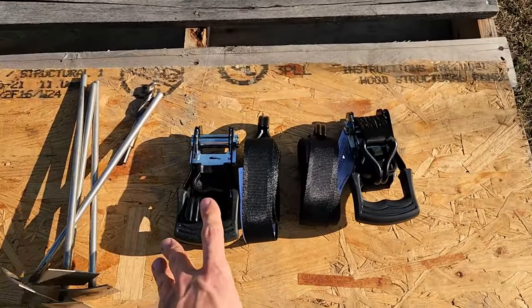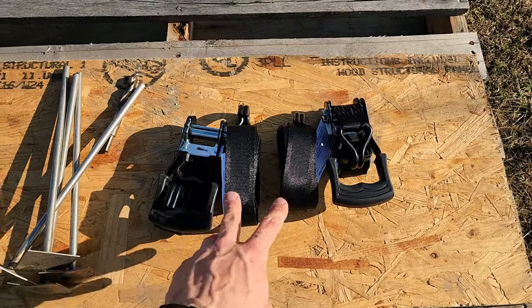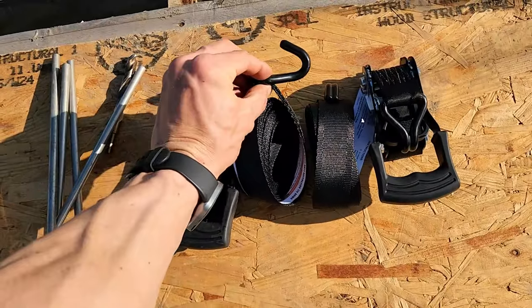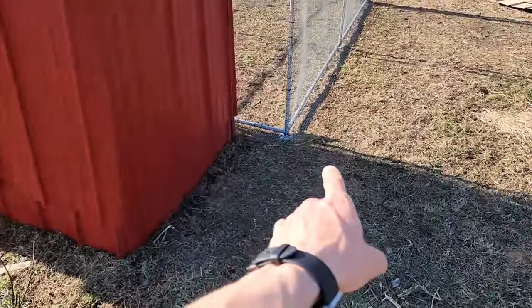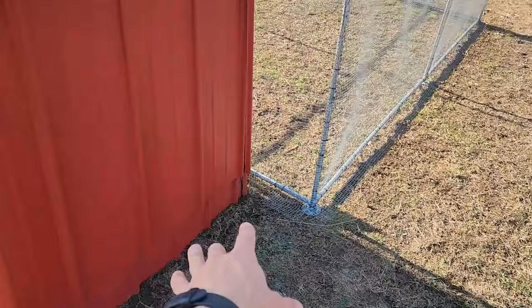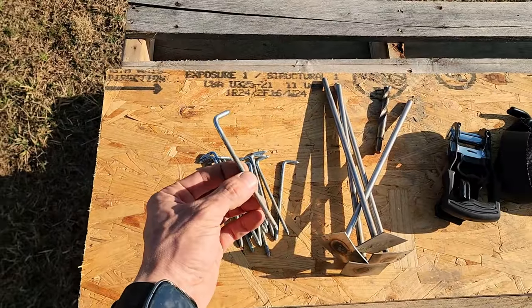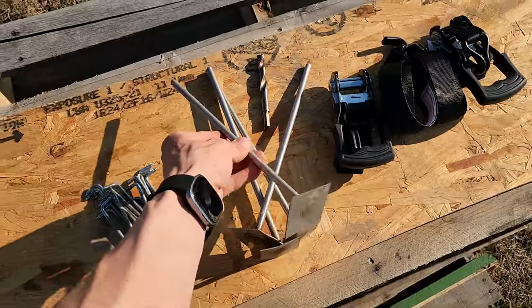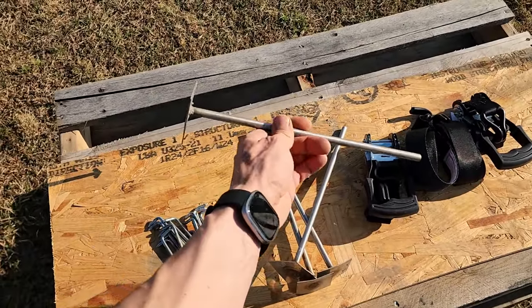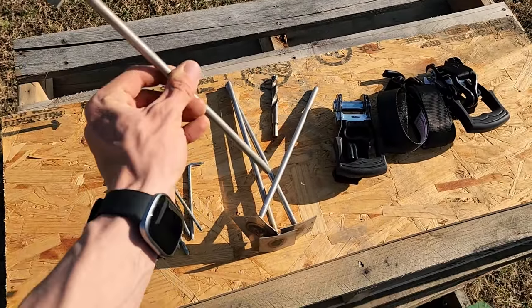Me and my dad were trying to figure out the easiest way to attach this to the house, and we figured that's going to be with ratchet straps. The only black ratchet straps they had were 10 feet, so we had to get two of them. The hook is going to go around the pipe of the chicken run, going from the back pipe around and over to the other pipe — with the strap it'll pull it in tight. The stakes that came with the chicken run only go five inches into the ground, so that's not going to hold it in place very well.